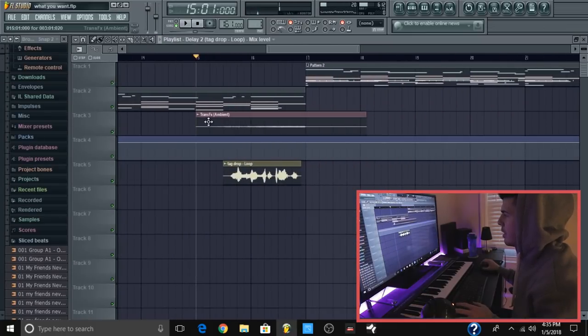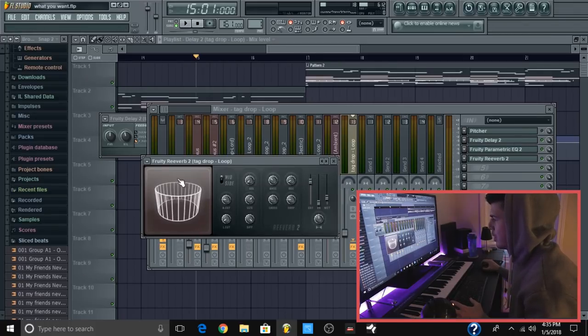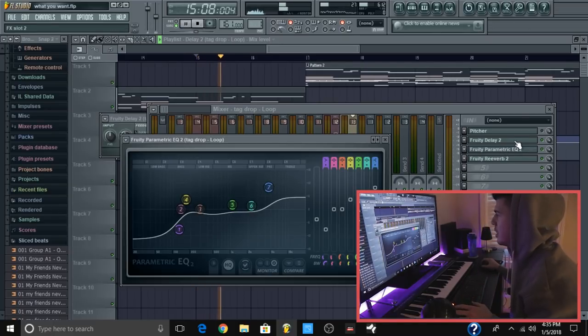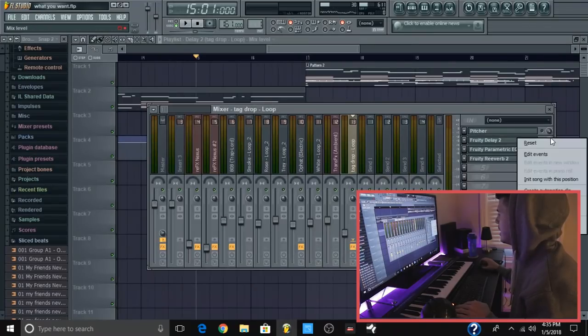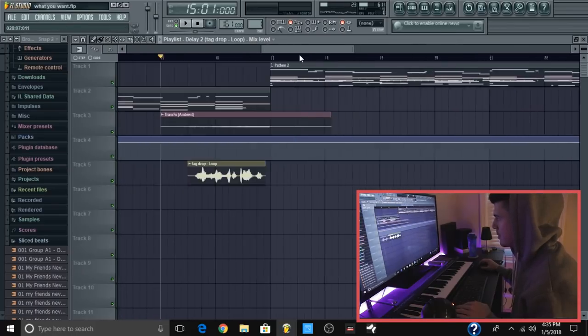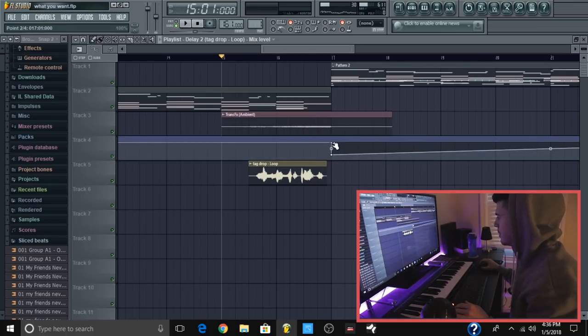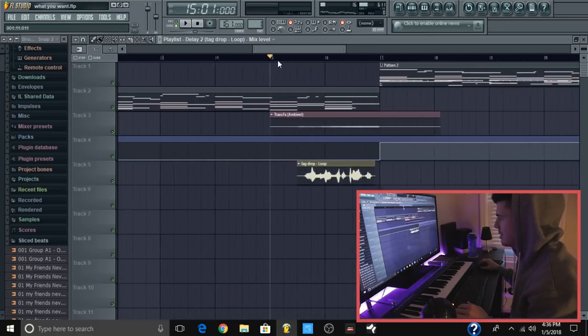Another thing you can do is create an automation clip for the delay. So I added a delay, a little bit of reverb, and changed the EQ even a bit more. For this delay, so it doesn't interfere with the rest of it — right-click on the delay, create automation clip, it will create this thing right here. We want the delay to start after this part ends, so bring that down so the delay doesn't affect any of this part.